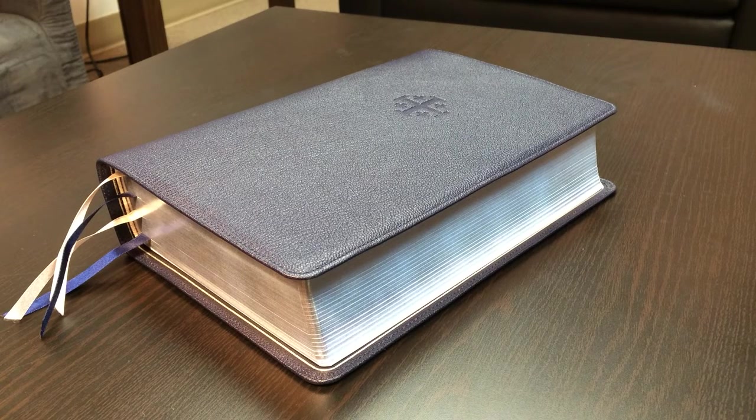Hey everybody, Justin Perry here with another video review, this time of the Schuyler Quintel New American Standard Version in blue goatskin. This Bible made quite a splash whenever it was released a year or two ago because of some pretty remarkable features that we're going to take a look at.